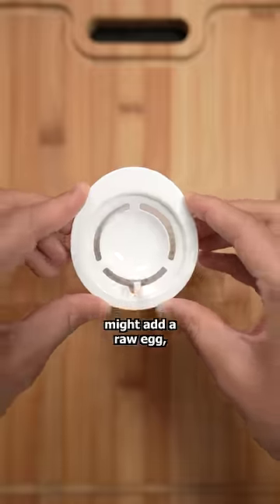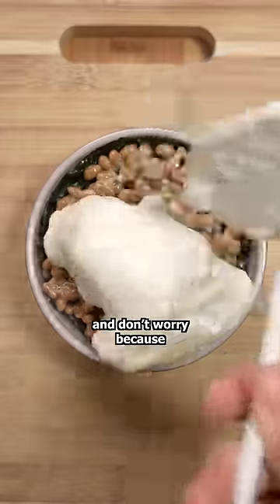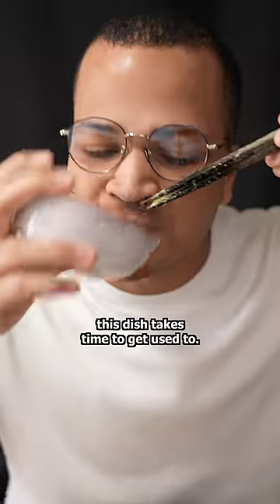To finish this dish, I'm gonna add a fluffy raw egg — this egg fluffer does just that. I know what some of you are thinking, and don't worry, because raw eggs are safe to eat in Japan. The yolk goes in the middle and that's pretty much it. I'll admit, this dish takes time to get used to.